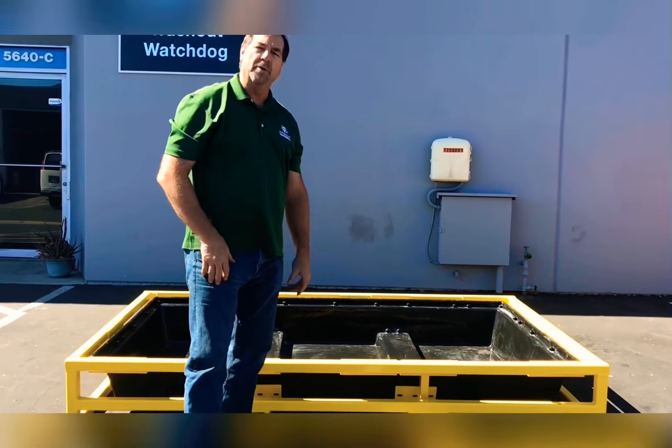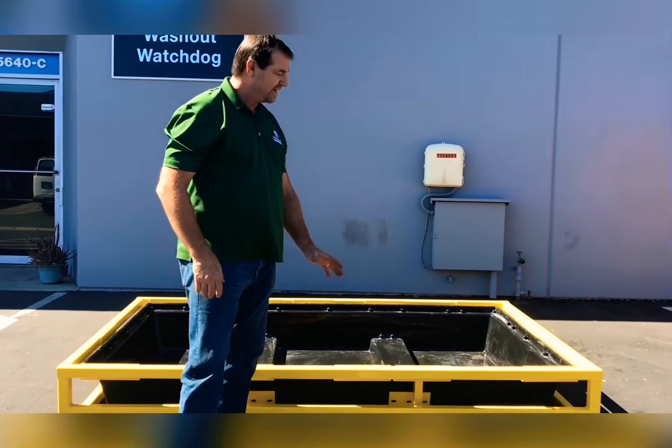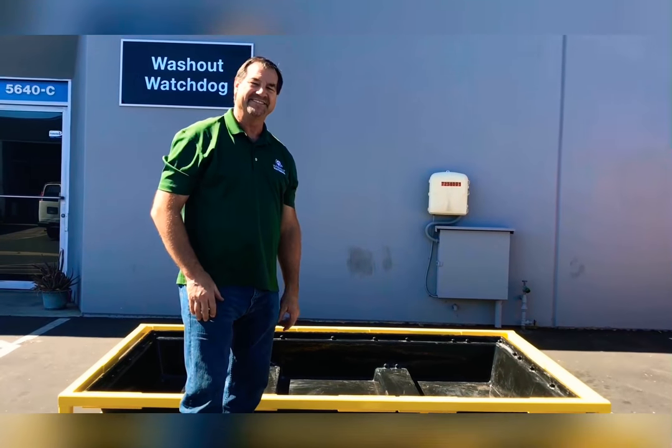So again, this is the new boom pump tray. I wanted to show you some of those new features, and you can check it out online. We'll see you next time. Alright, bye.